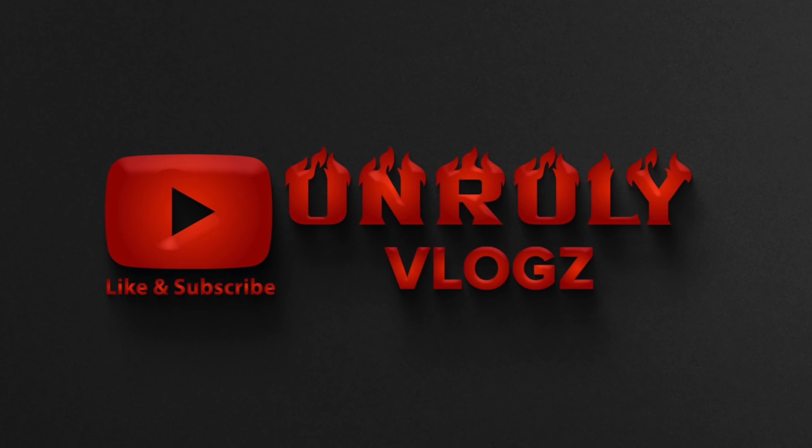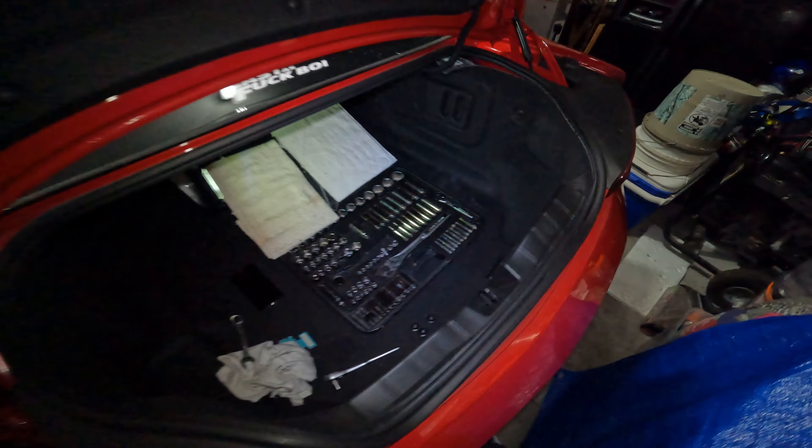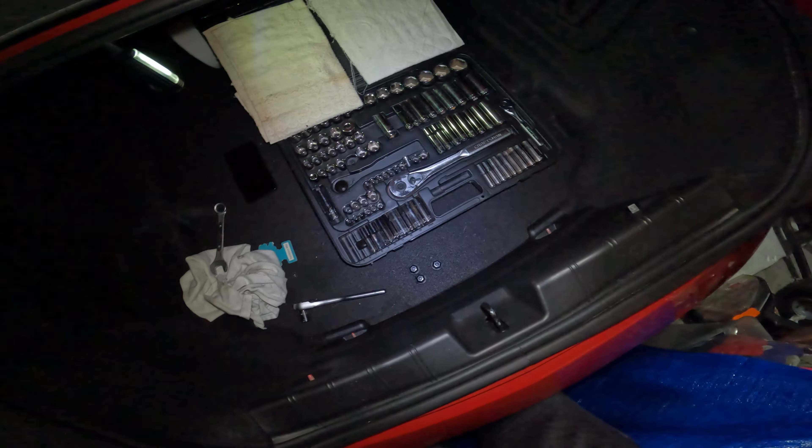What's up Unrulies, it's your boy Unruly Jay with Unruly Vlogs. I hope you guys are having a wonderful day. What I'm doing right now, I'm actually on the GoPro — the ZL1, as you can see here, the battery died. So I'm getting ready to do a battery change and figured I'd take you guys along with me, let you see exactly what I'm doing and the whole process of how tedious this would be.